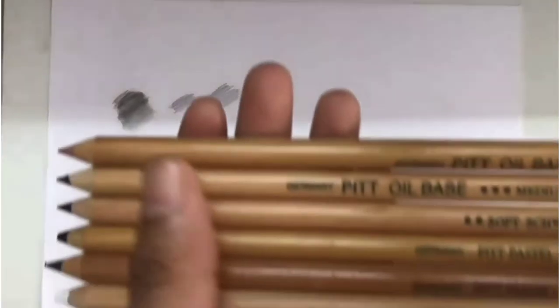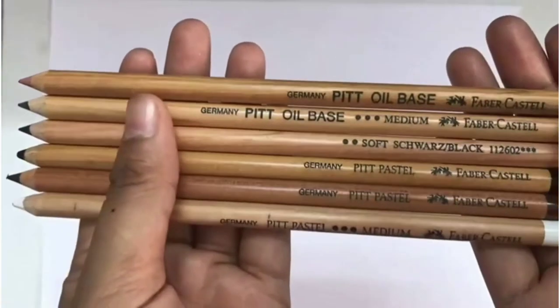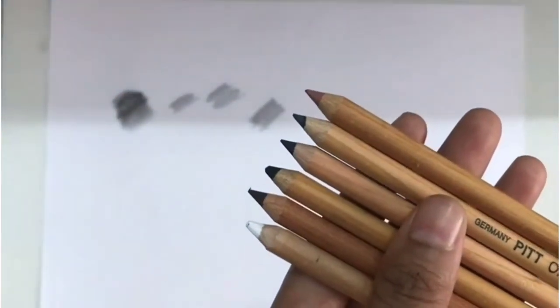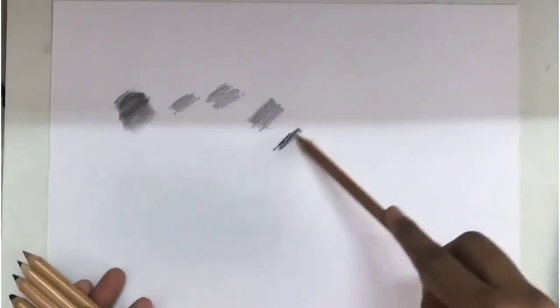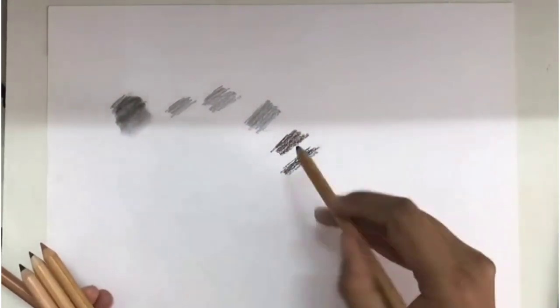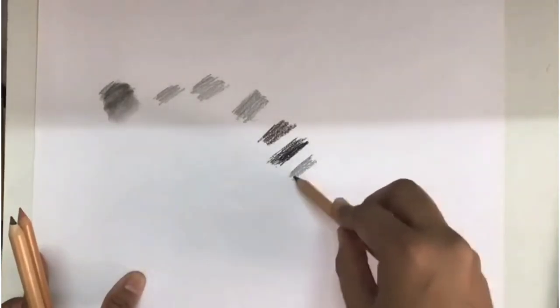Now let's see the other pastel pencils. We have two oil-based pencils with different shades of grey and brown. Let's see how each color looks on paper. These are the different shades of grey — light and dark — and the lighter colored ones.